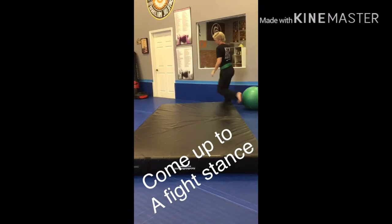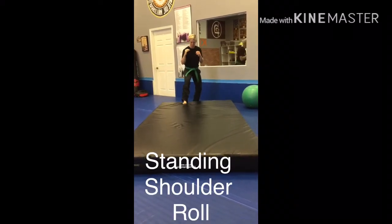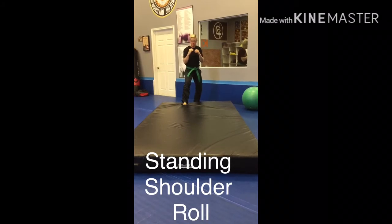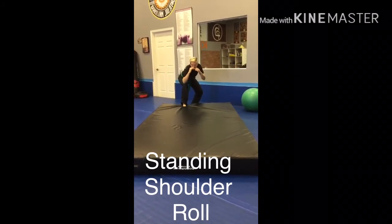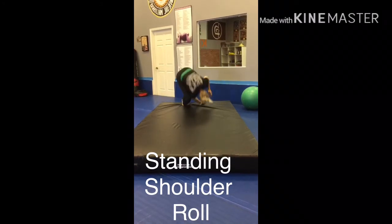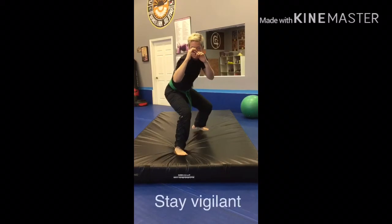Now we're going to go to a standing position, keeping one foot in front of the other. The shoulder that you're rolling on — be sure that's the foot that's in front. Hands out, get to a low stance, point your fingers towards the back of your feet and shoulder roll. Coming up in a fight position, always staying vigilant.